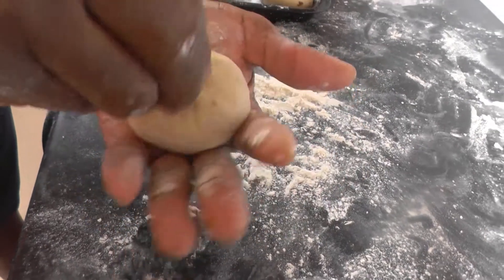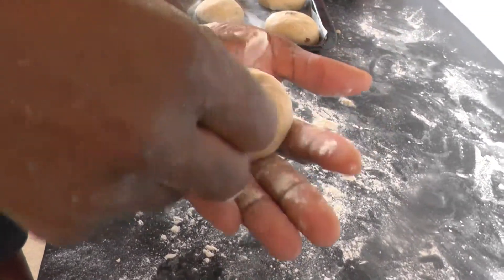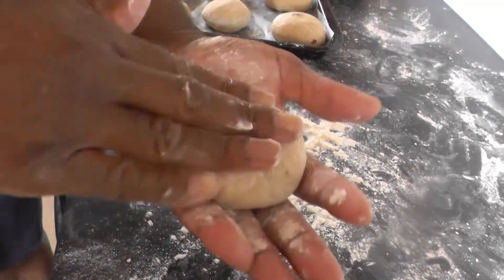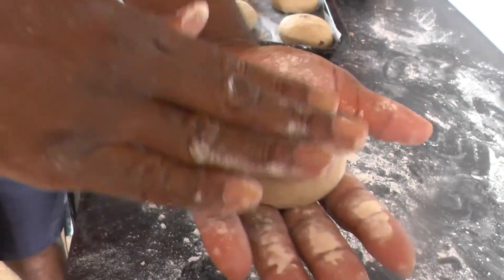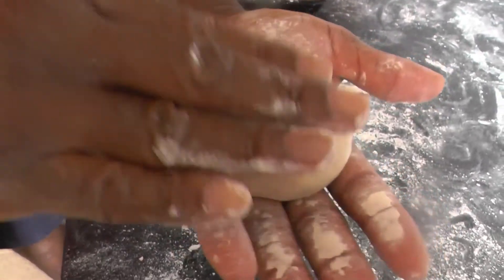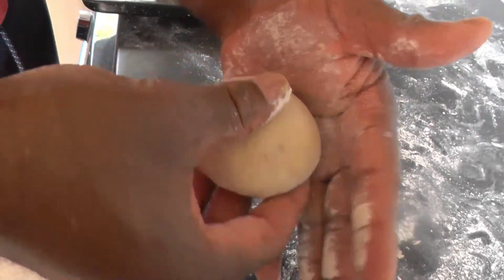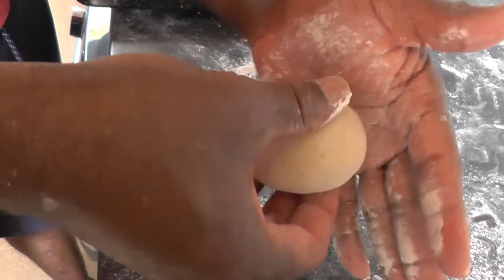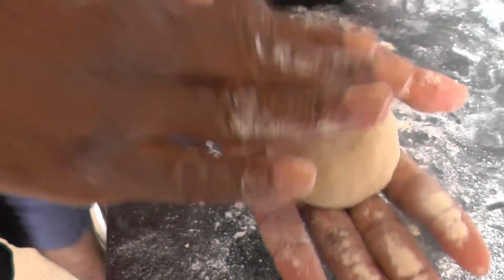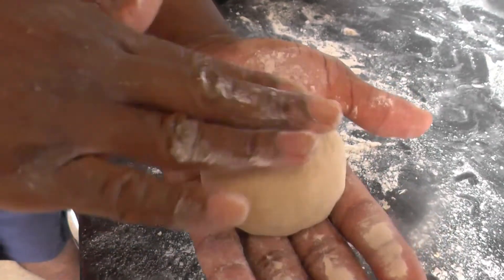From there you just push the center in — keep flour so it doesn't stick — push it in and we're going to turn it over. You can give it a pat down, make it nice and even on the outside. Give it a nice round shape, press it down, and there you have a nice looking bun.